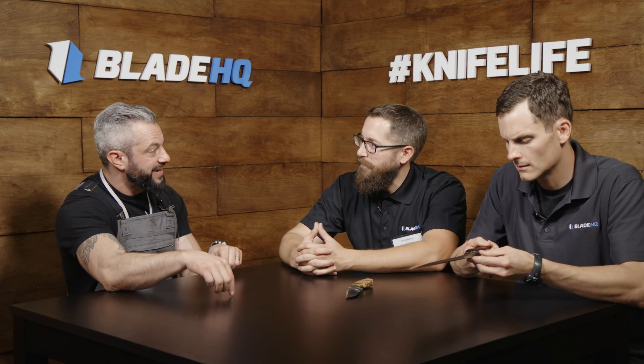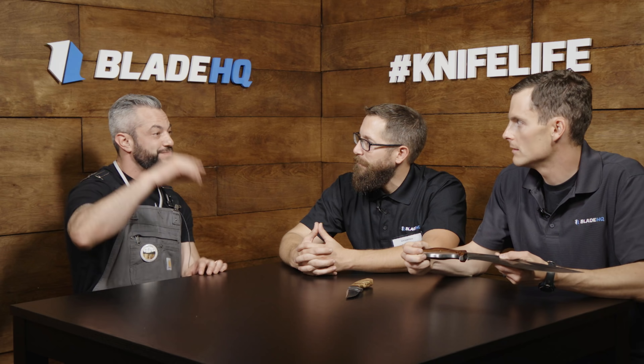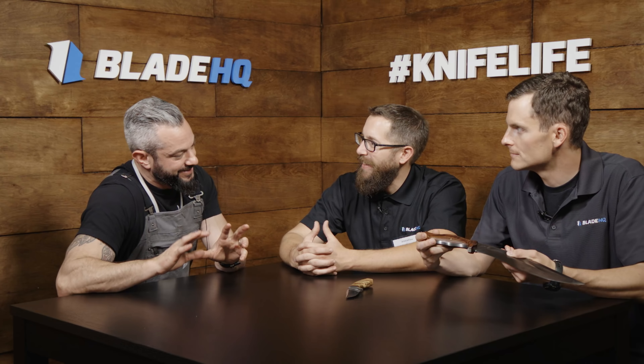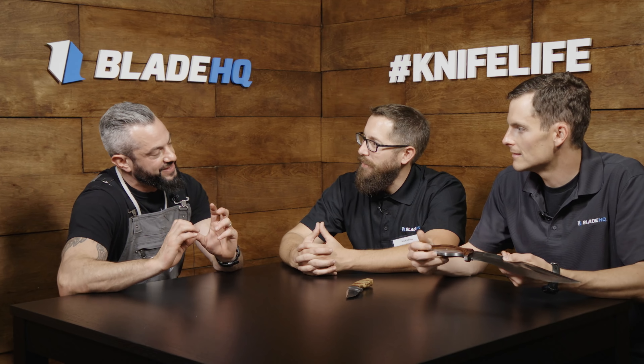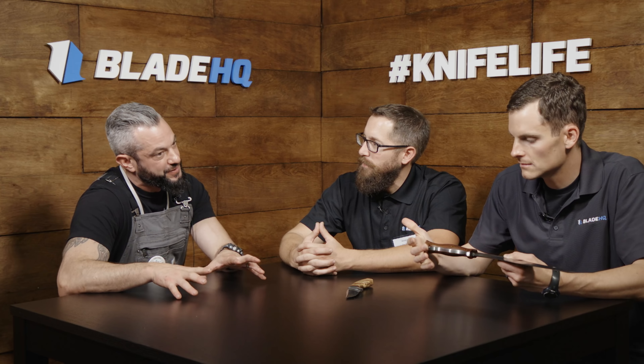That same feeling — like this feels super loved — that's what I've got going on with the mid-techs. Big shout out to Andy at Fiddleback Forge, who makes awesome knives. I respect the whole craft, and I think you can put that into mid-tech and production knives, but you have to focus on it.